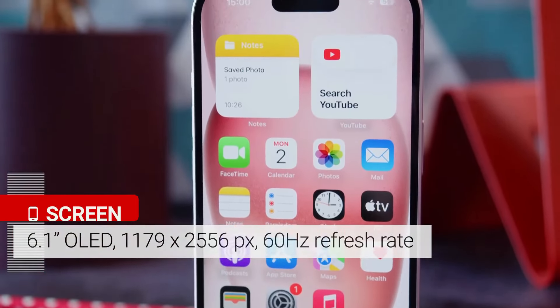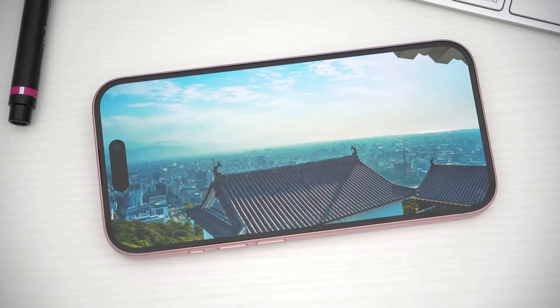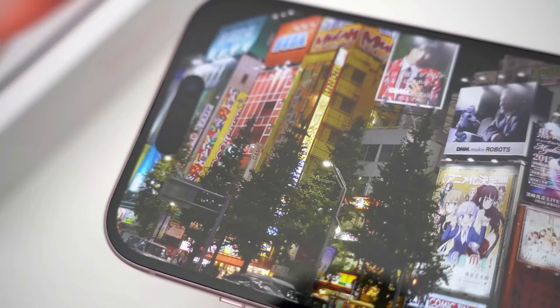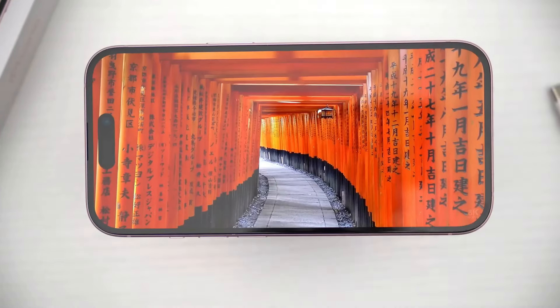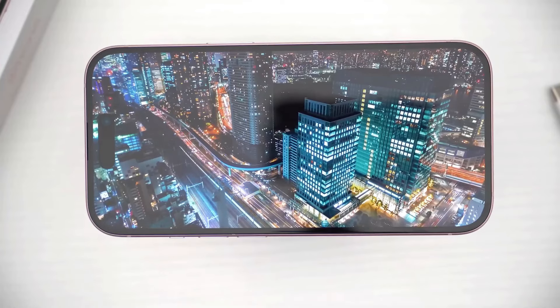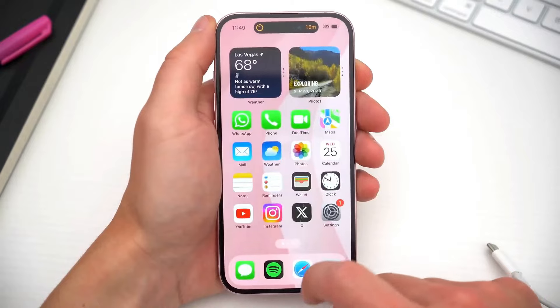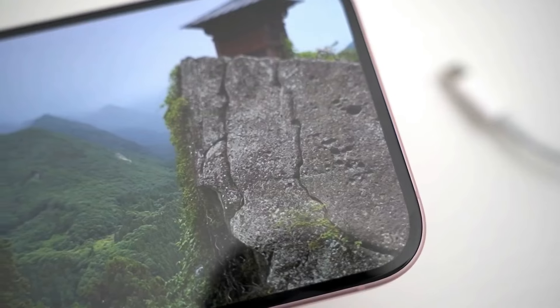It has an amazing 6.1-inch screen that makes everything look great. It's not the highest resolution or the fastest refresh rate, but Apple knows how to make colors and brightness look just right. It has a super high contrast ratio that makes blacks really black and a very bright peak brightness that makes whites really white. HDR is cool, but it's even cooler on the iPhone 15 because it has a screen that can show HDR content like no other.